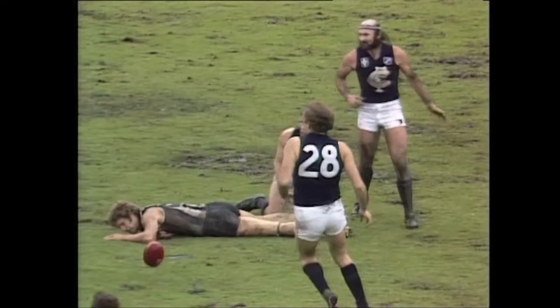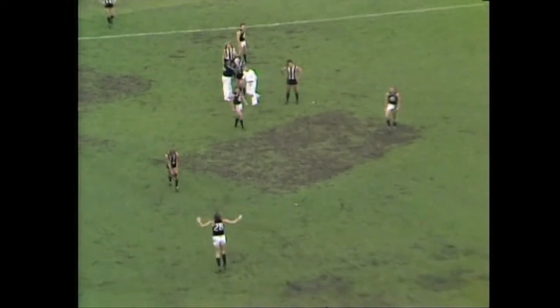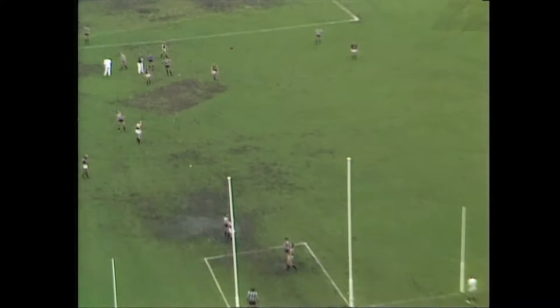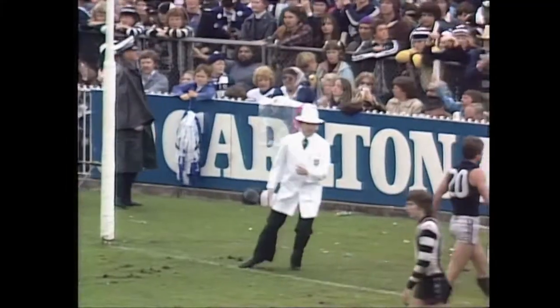Edwards is there. Free kick. In he comes — Edwards, 35 metres out, directly in front. Jones on the mark. He fires. Go umpire moving across — I think he may have missed it. It's one point.